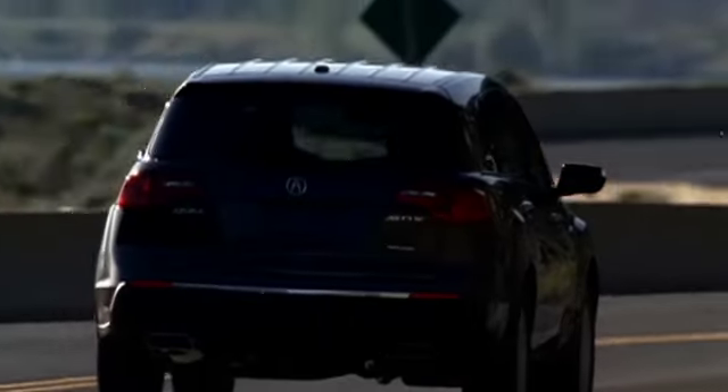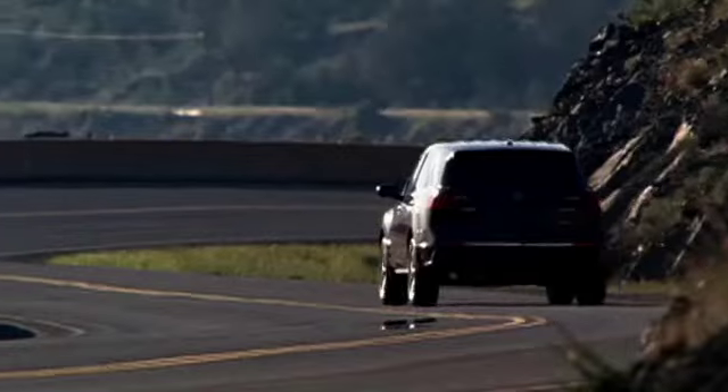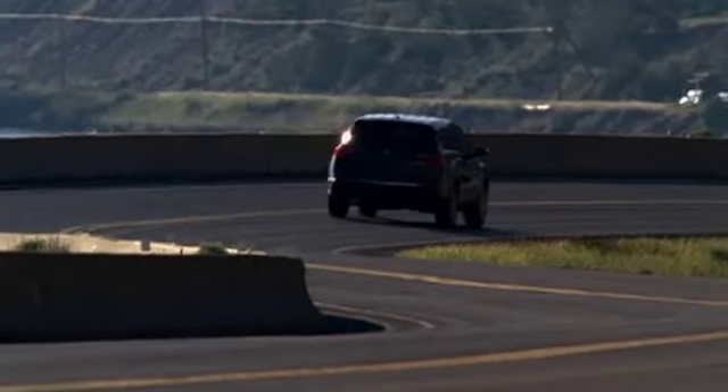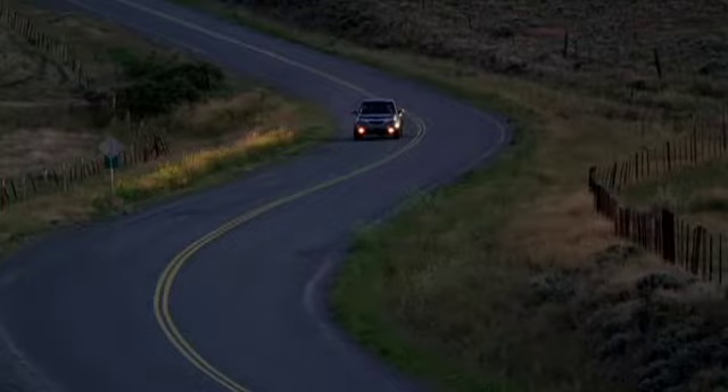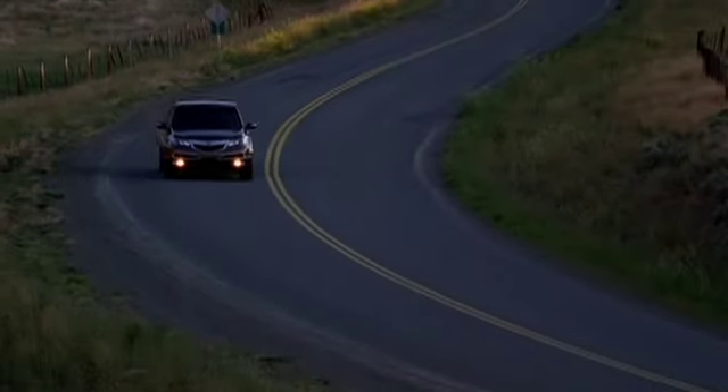Acura's innovative Active Damper system on the MDX with the Advanced Package lets the driver tailor suspension for greater responsiveness during spirited driving by choosing the Sport mode, or it can be set to the Comfort mode to enhance passenger ride comfort.